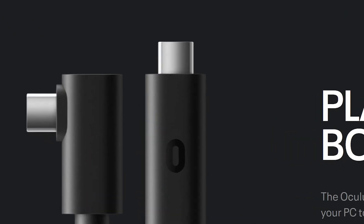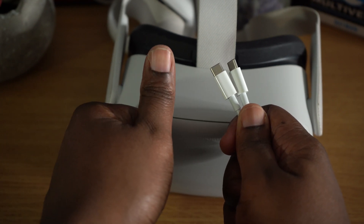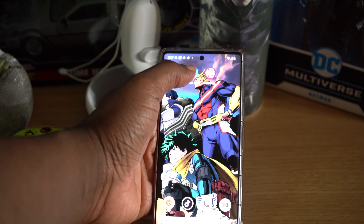For this support video you're going to need a couple of things: your Quest 2, a USB cable — it doesn't necessarily have to be a link cable as long as it can connect to both the Quest 2 and your mobile phone — and of course you're going to also need your phone.